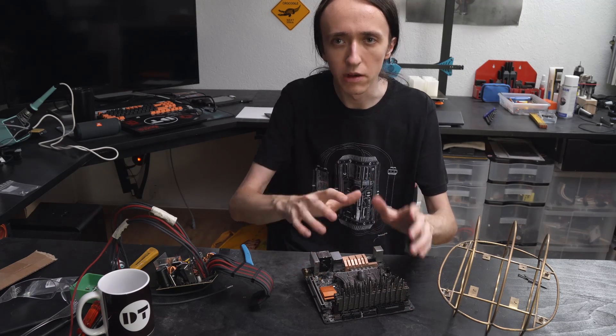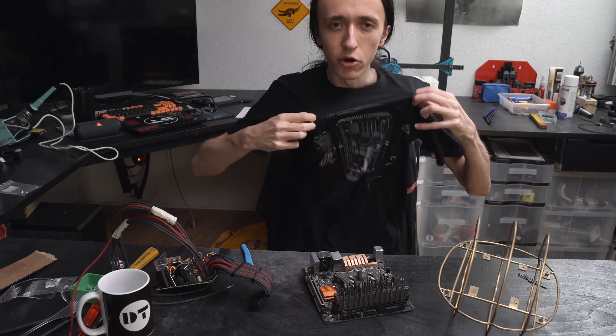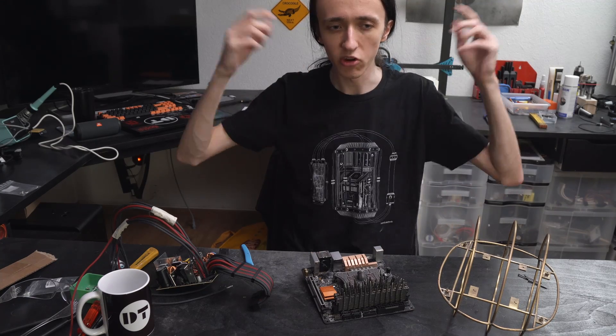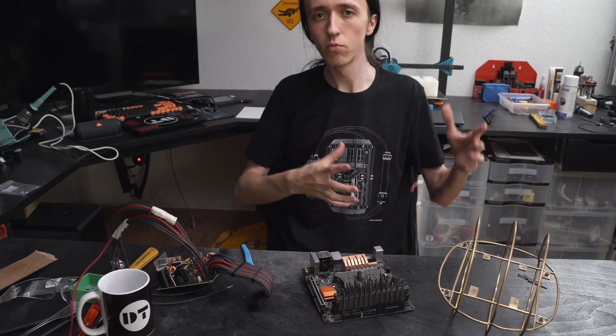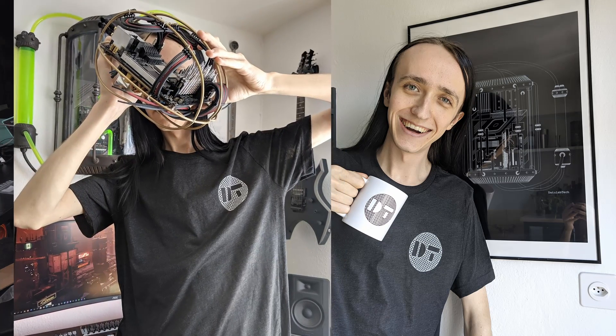Before I show you some B-roll of the finished products, let me quickly tell you about my merch. I have merch — you can check it out down below. I have a Cryo PC shirt, two designs with my logo. I also have mugs and a poster version of the Cryo PC design. If you're interested in any of that, make sure to go check it out below.